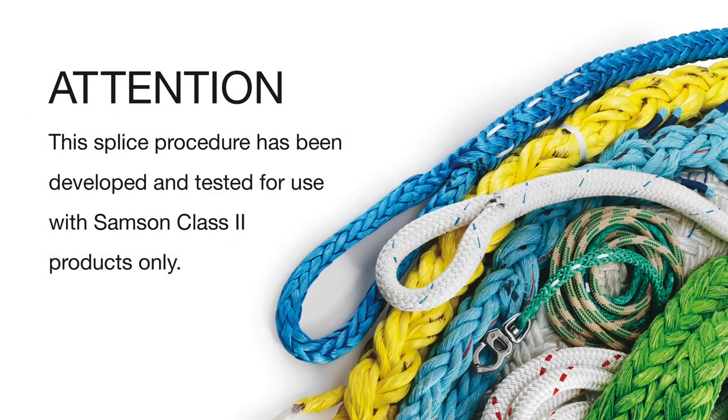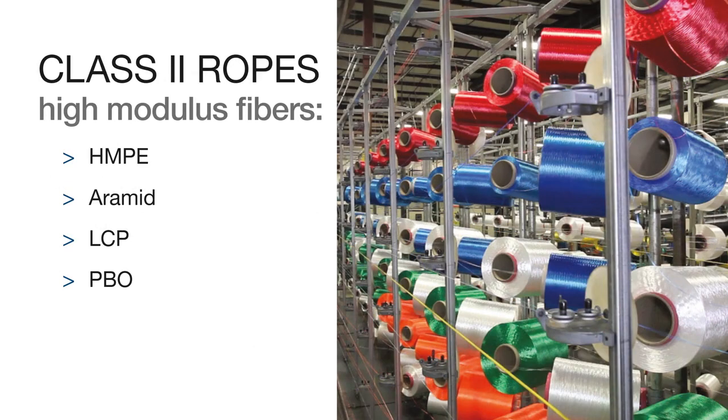This splice procedure has been developed and tested for use with Samson Class II products only. Class II ropes are produced with high-modulus fibers: HMPE, Aramid, LCP, or PBO. These fibers are often referred to by their trade names: Dyneema, Technora, Vectran, and Zylon.